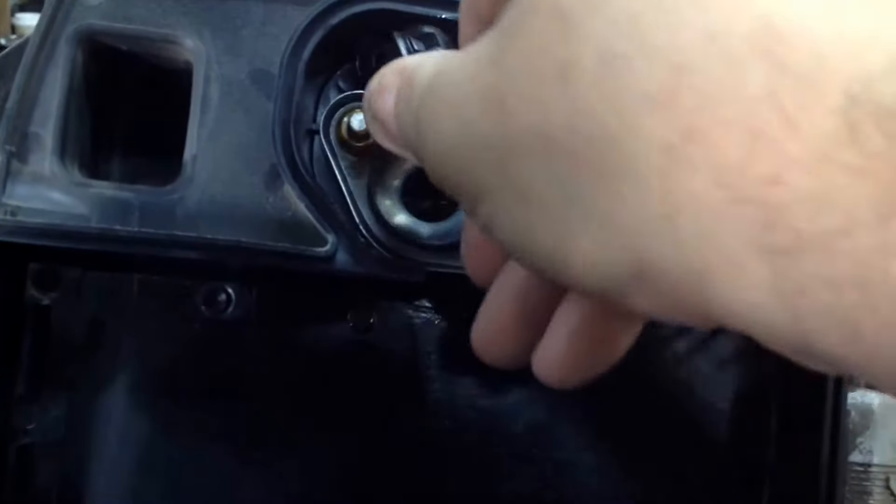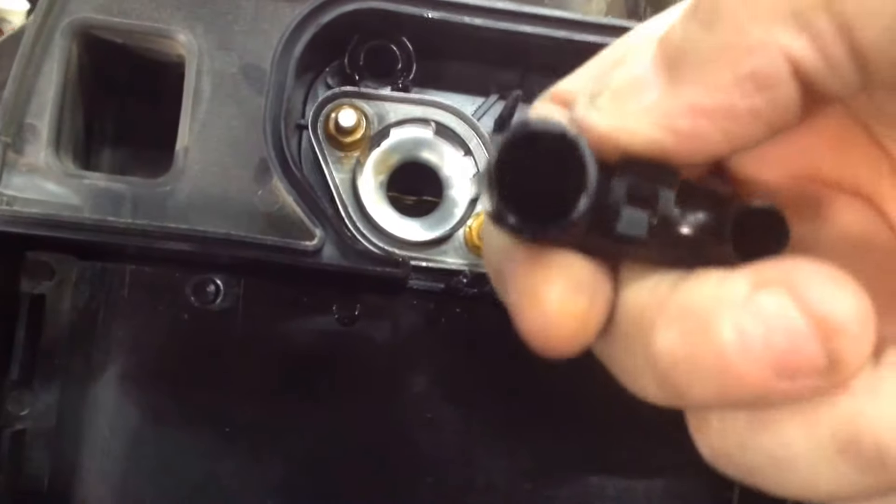It's supposed to be right here. What I do to fix this is put super glue on it and put it back where it's supposed to go.